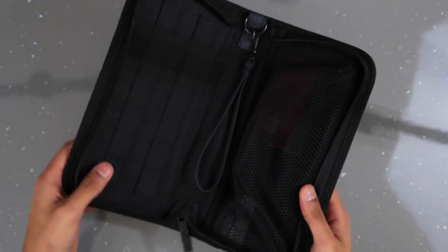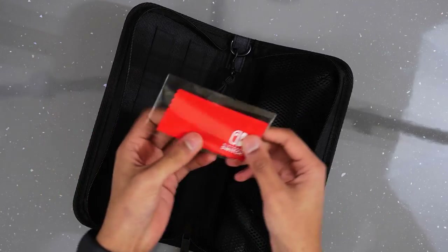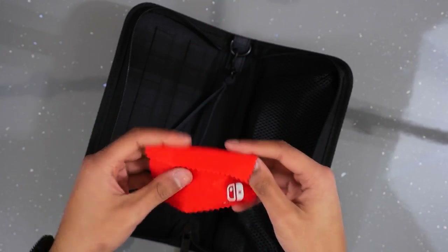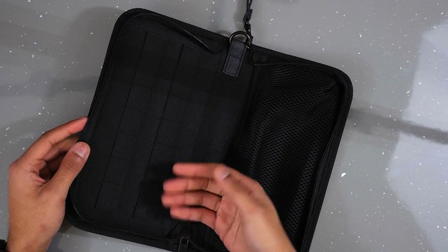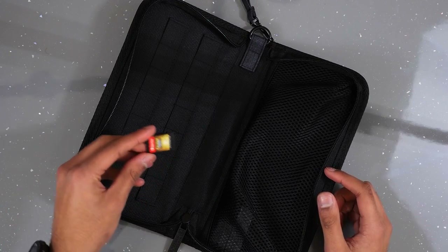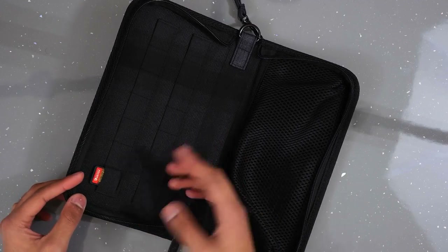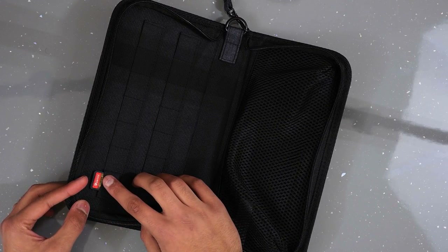It just slides open like that. In the pack you get a Nintendo Switch branded red microfiber cloth — pretty tiny but decent quality. Inside you have a bunch of card slots — 14 card slots, which is crazy. I'll show you with one card — it does stick out a little bit more than the other case, which is actually good because you can see what game it is more easily rather than it getting almost fully covered.